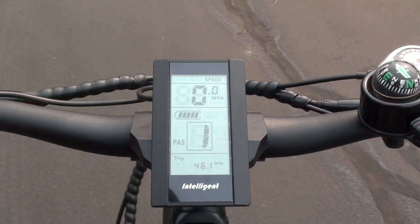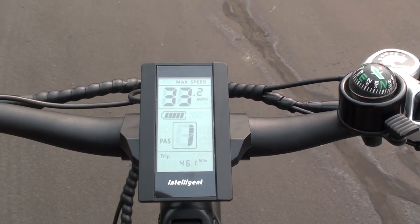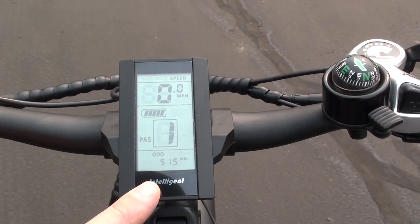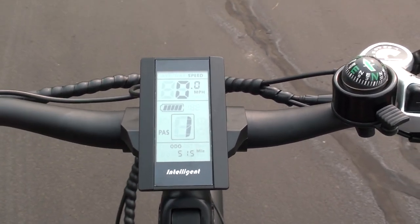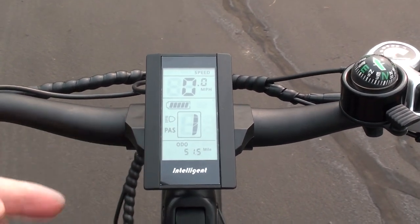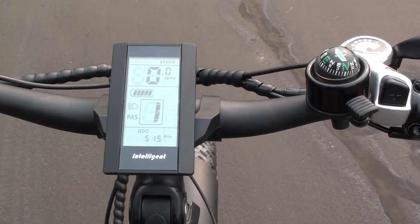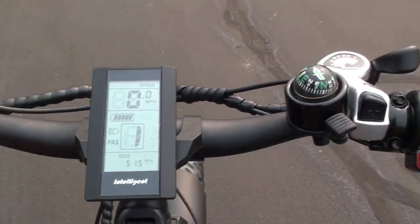Here you've got your speed, and when you hit the center button on the control pad quickly, you get your average speed and your max speed. Hit it again and you'll also get your odometer. There's a lot of good information on the display — speed, battery level, and pedal assist level are all fairly large and very easy to see while riding. There's also a backlit function when you turn the lights on; in low light conditions it really stands out. It's a nice display right in the center of the handlebars, easy to see.